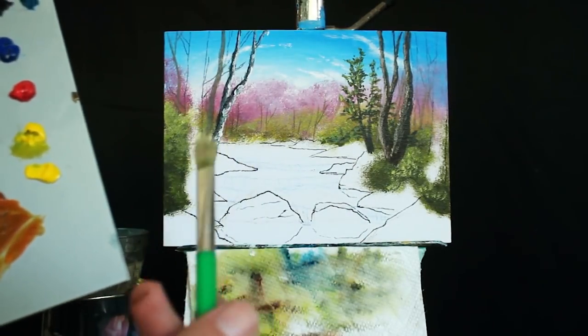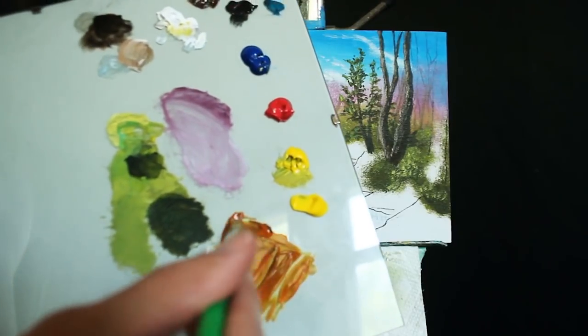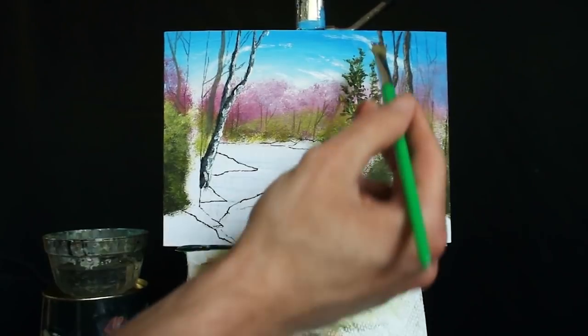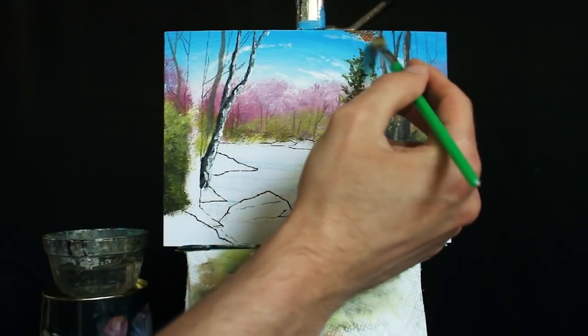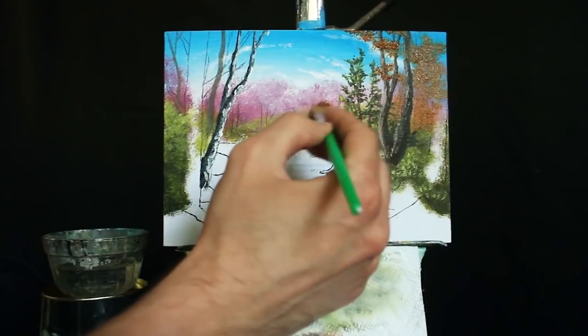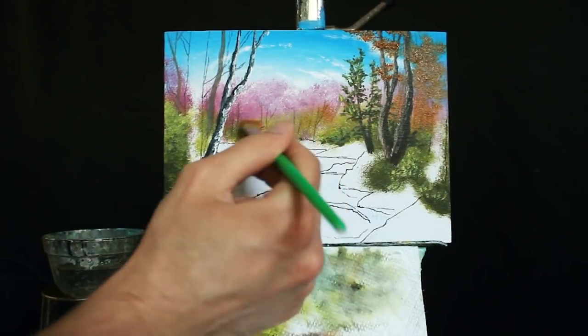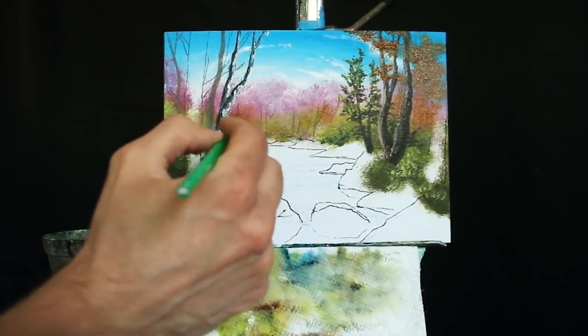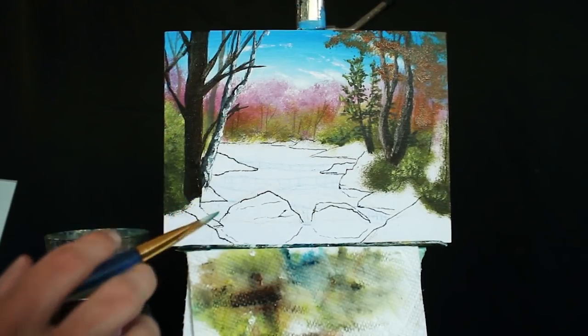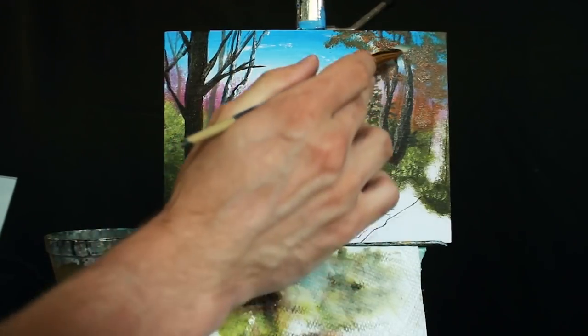Taking my old square-headed brush and a lot of this orange pigment, I'm going to begin working it around this tree. We can even interject a little bit of orange into the background here to make it a little more eclectic.